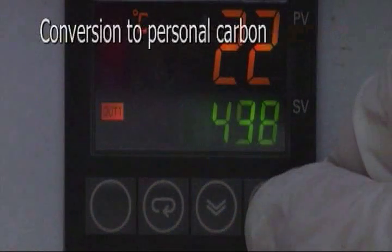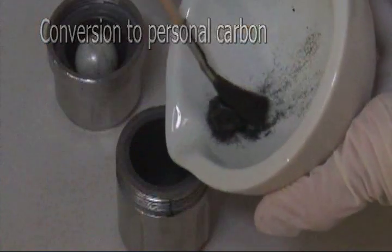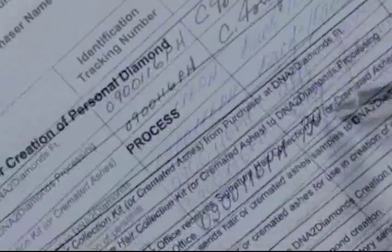Once analyzed, your sample is converted to pure carbon. Our high-temperature oven heats to nearly 2,000 degrees Fahrenheit for three hours, converting your sample into pure personal carbon. Along the way, a quality control log carefully follows the making of your diamond.